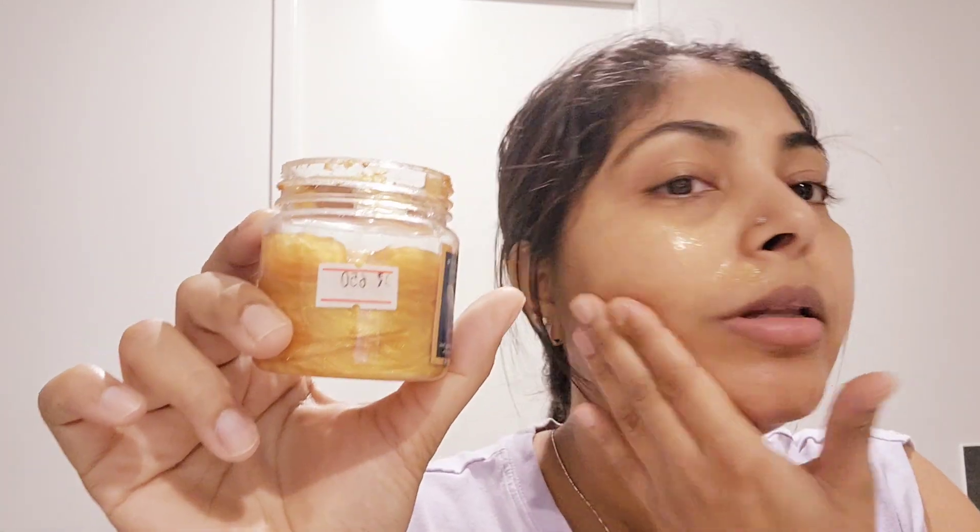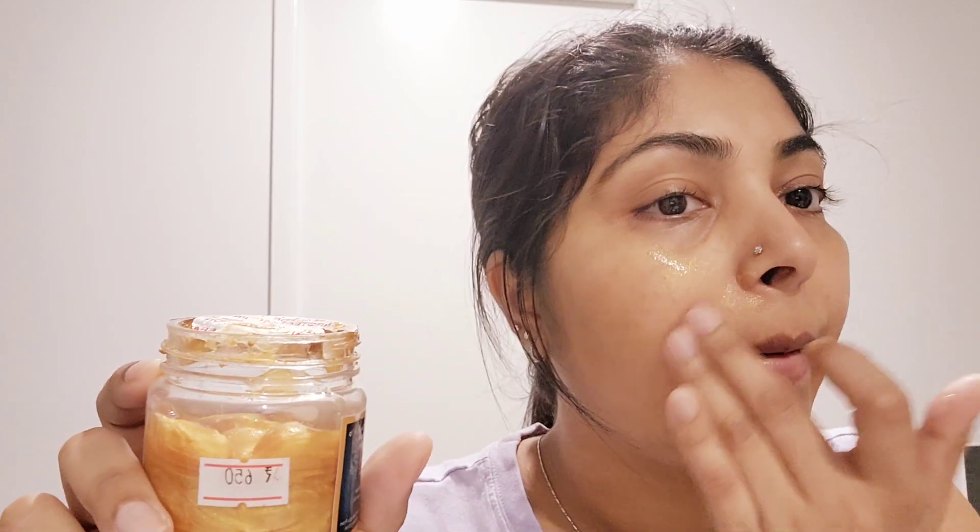Let's see how it works. First of all, my face will be washed. I just washed my face. This is a golden texture. It makes your face so glossy.